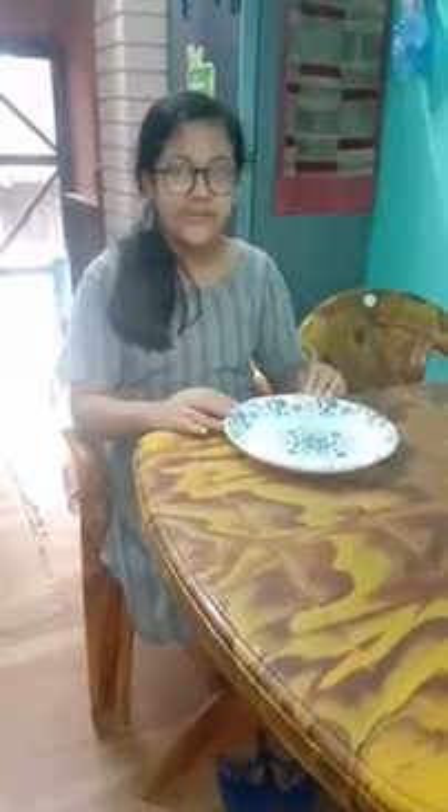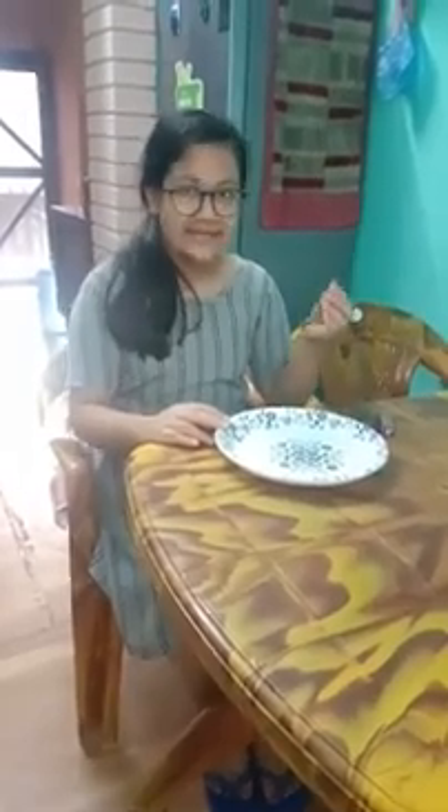Hey everyone, today I am here to share some experience about a science experiment. The materials we need are a big plate, a lighter or a matchbox, and a small candle. Make sure the candle is small, and you also need a transparent glass full of water. The aim of this experiment is to learn about pressure. Now let's start.